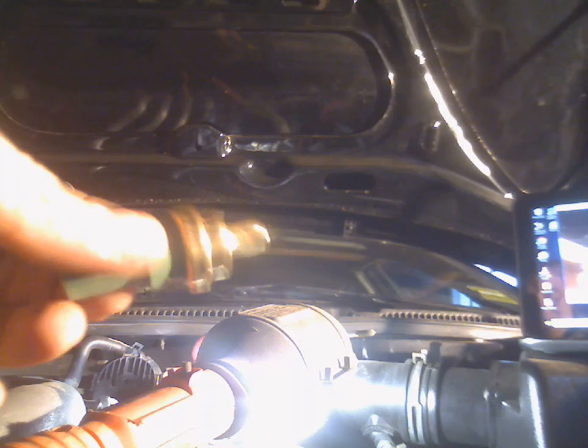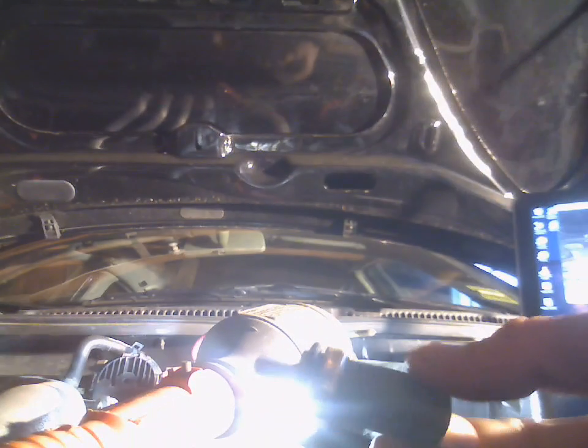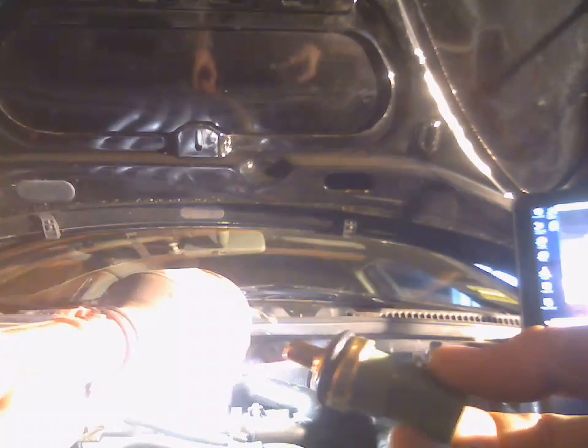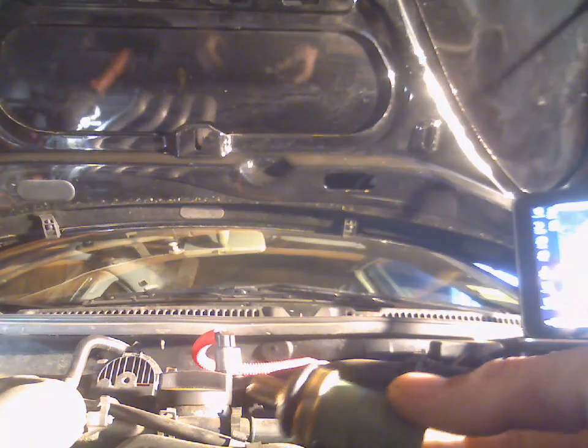First, what you want to do is take your new one, take your o-ring and slide it over the top — just like that. Make sure it's nice and snug.